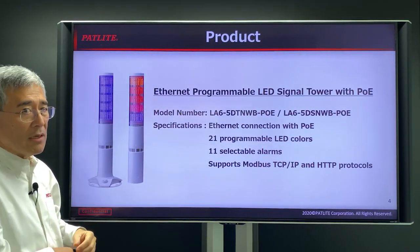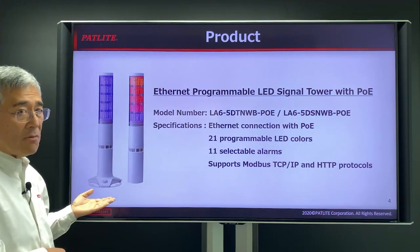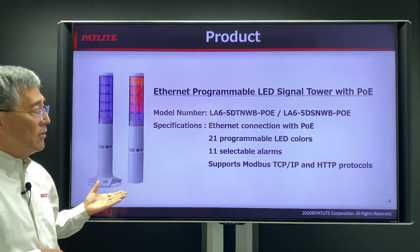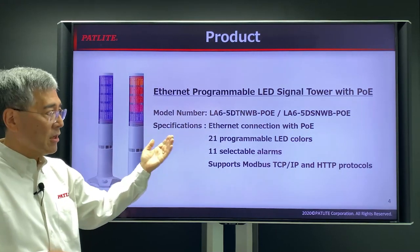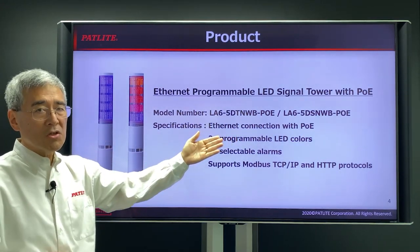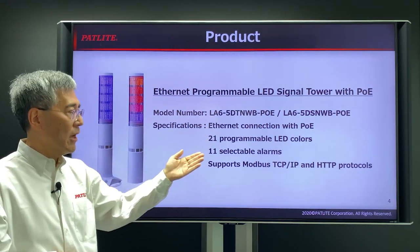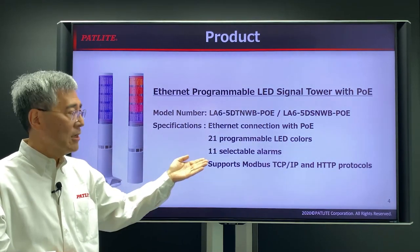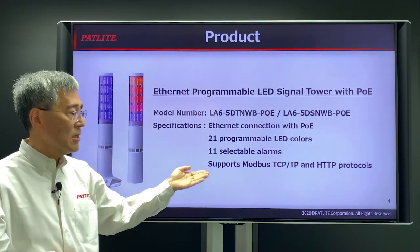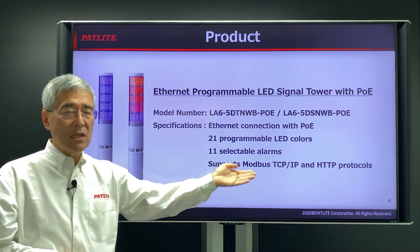The LA6POE has two different models: a direct mount model and a desktop model. They both have Ethernet connection so that you can easily connect it to your network. It has POE, power over Ethernet, so you don't need a power supply. 21 different programmable LED lights, 11 selectable alarms, and supports Modbus TCP/IP and HTTP commands.